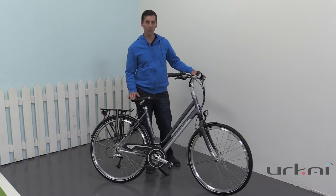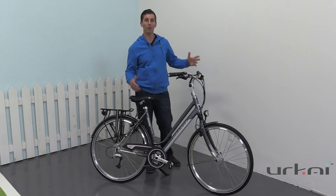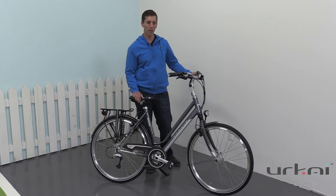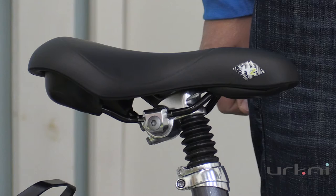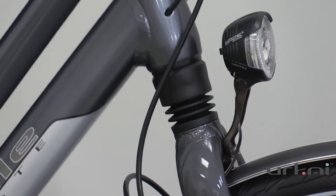It comes with 27 speeds so it gives you lots of range, with a Shimano derailleur system, but at the same time you get a lot of the features that we love about Dutch bikes — being the fully upright comfort. This one has a suspension seat post as well as a suspension head shock giving you that comfort on the road.